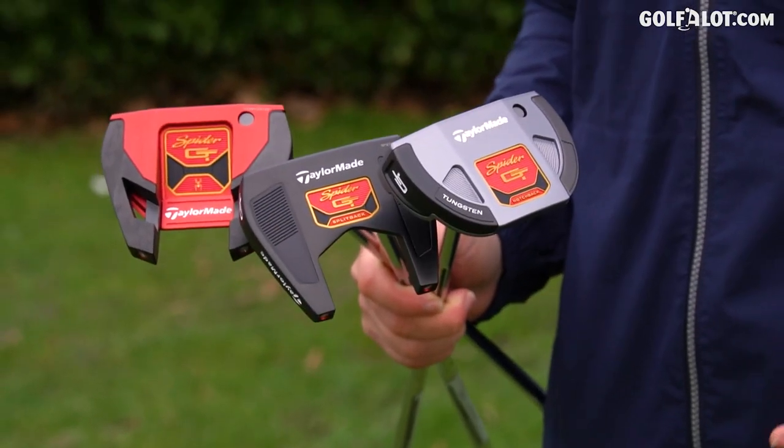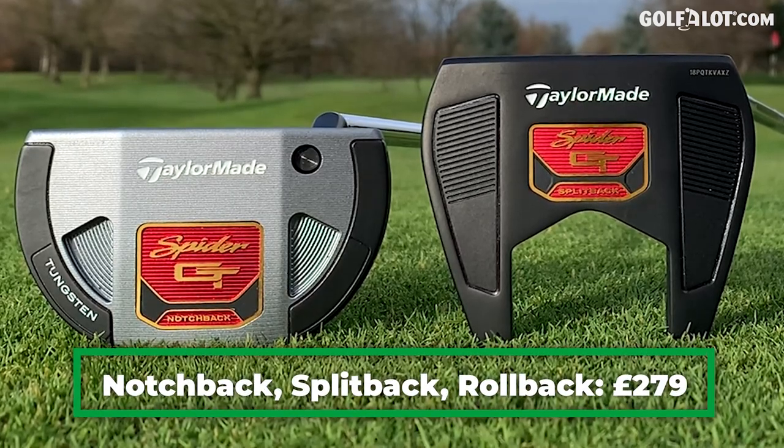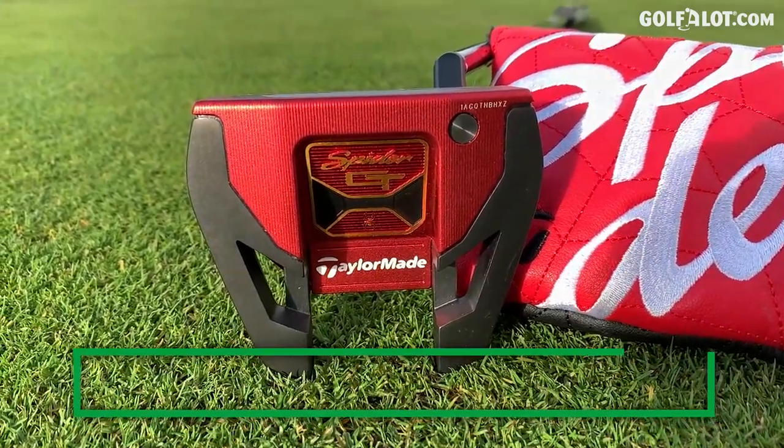There are four models in this range. I've got three of them here — I've got the Notchback and the Splitback; I haven't got the Rollback. They come in at £279. The club that I will be reviewing today though is the Spider GT, and that comes in at £329.